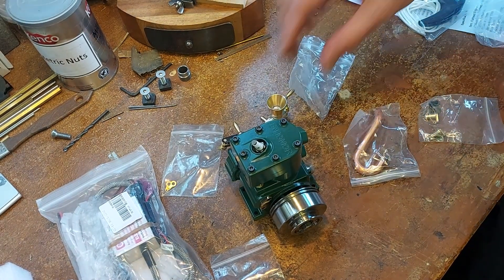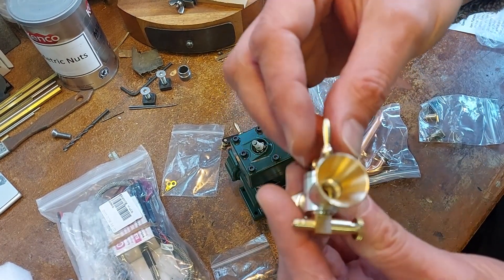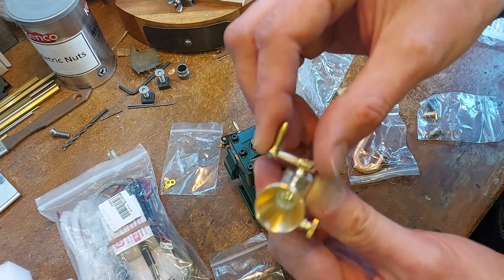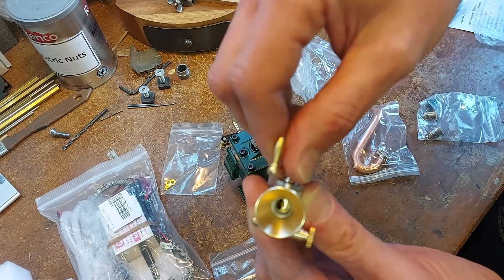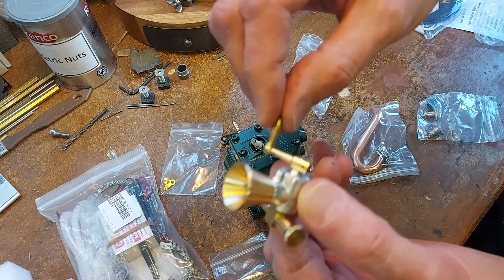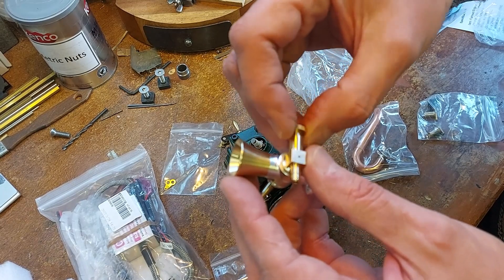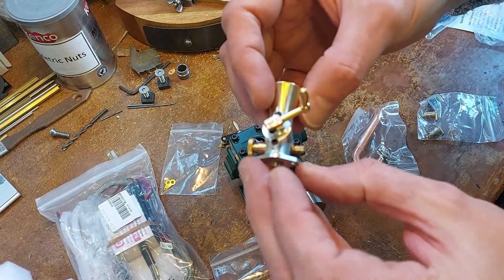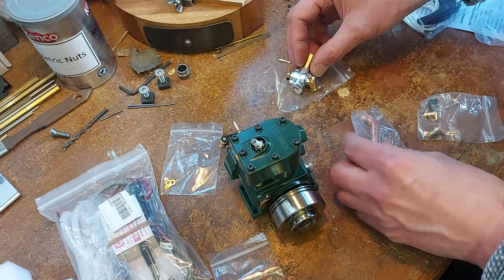I've just unpackaged a bit more. Here's the carburettor with a handle there to operate it. It doesn't appear to have any stops on it, so I'll have to look at what that means. But you can see it opening and closing the throttle. Beautifully machined parts - absolutely lovely. Needle valve here. What a lovely mix of aluminium and brass, it's just really stunning.